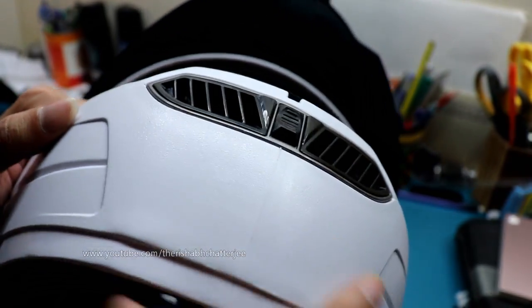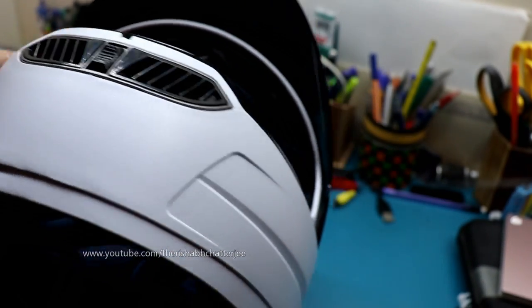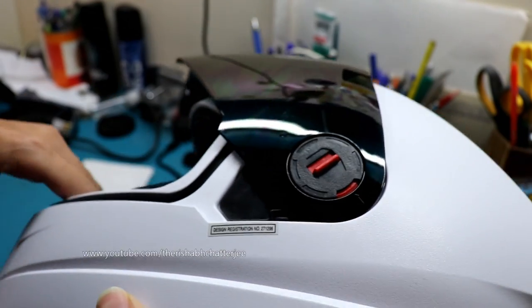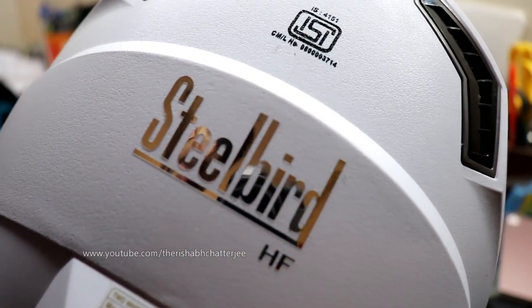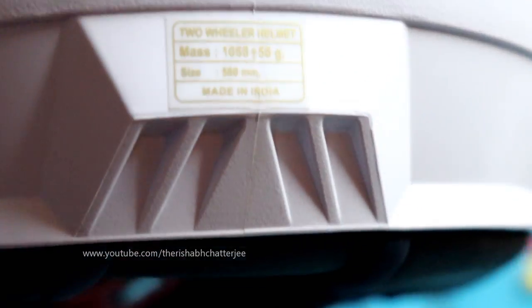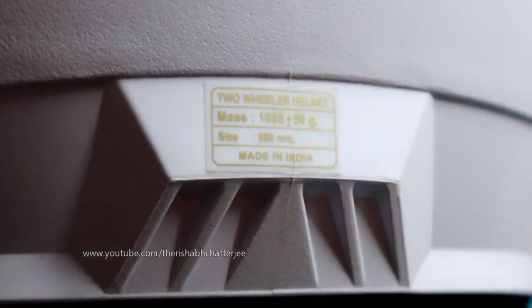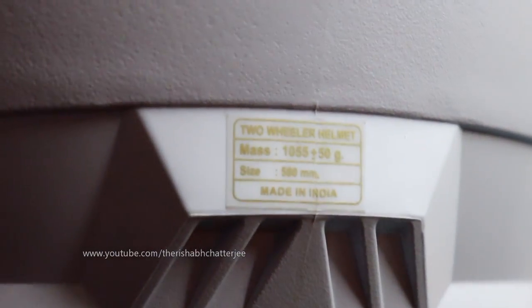This has a good amount of chin space, so I think for moto-logging it will be good — you can actually put a chin mount. You can see it's ISI certified. The weight is 1055 plus or minus 50 grams, 580mm, made in India.